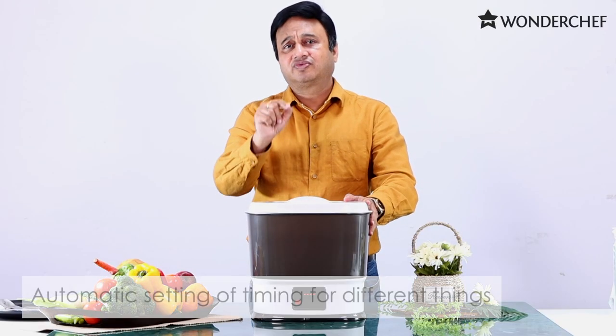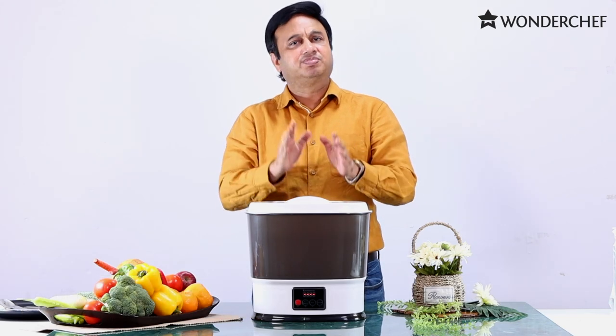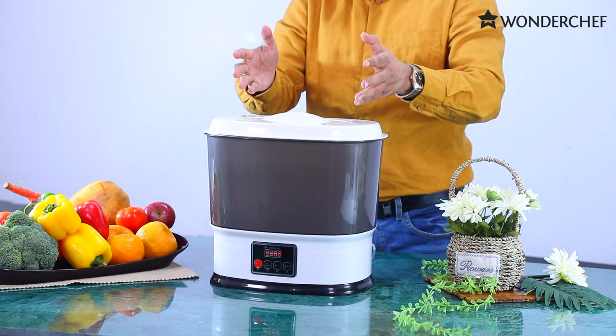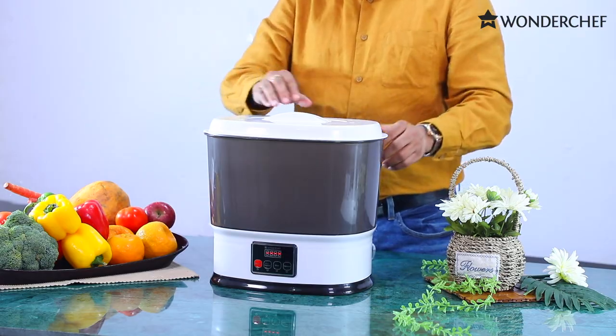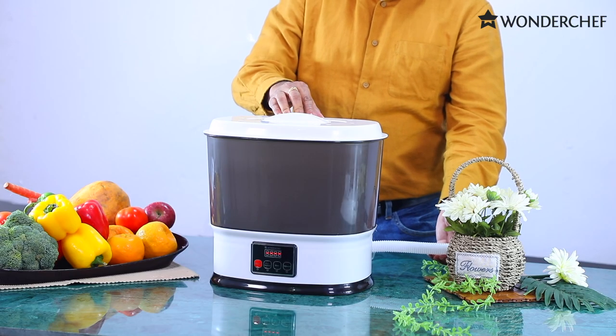There is an automatic setting for fruits, vegetables, meats, or tableware. After an operation of 10 to 12 minutes, according to your setting, it will go into shut-off mode and then you can clean the dirty water out with the pipe very easily.